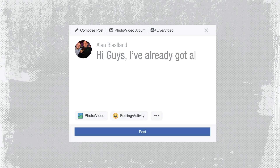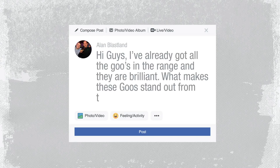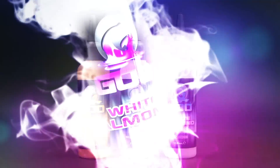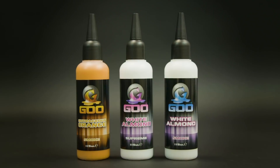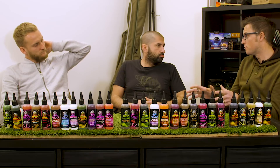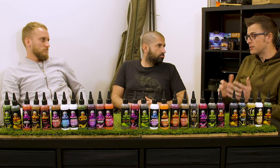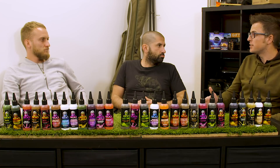Hi guys. I've already got all the Goos in the range and they are brilliant, but what makes these Goos stand out from the rest of them? He's talking about the new ones. Do you want to comment on the almonds? I'll talk about the orange. The first thing I'd say with the almond - it's been since it was unleashed on the world on the underwater footage, when it clearly made such a massive difference to the whole fishing session. One of my bugbears with it is it turns everything pink.